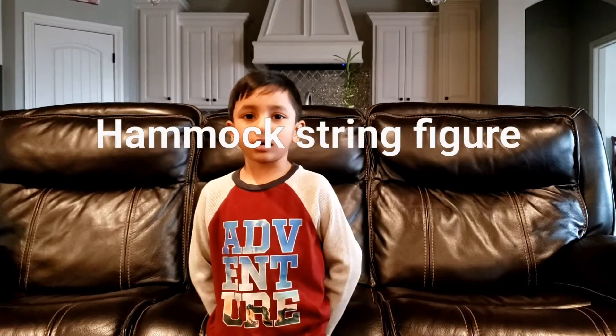Hi friends, I am going to show you how to make the hammock string finger.